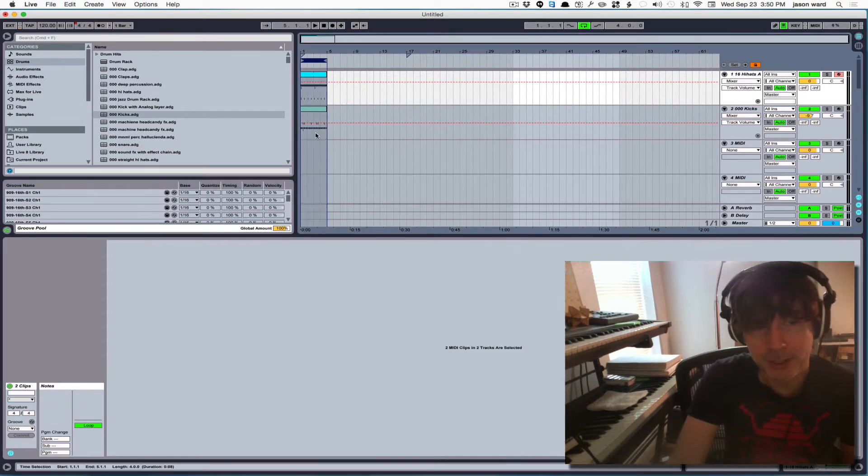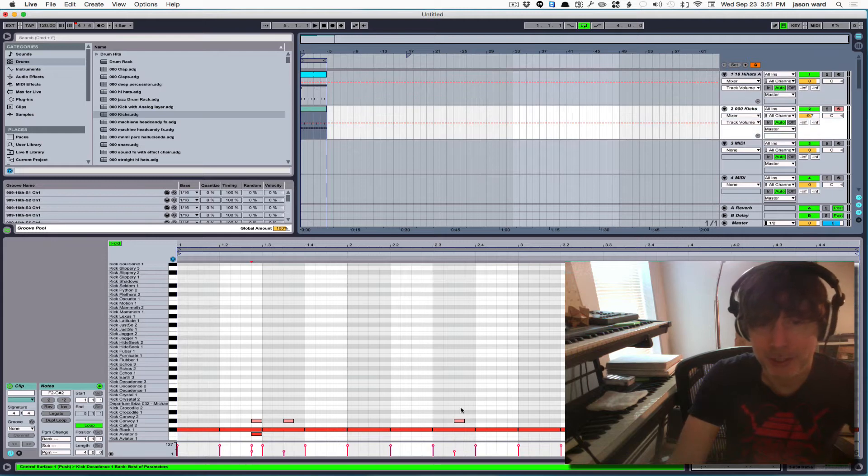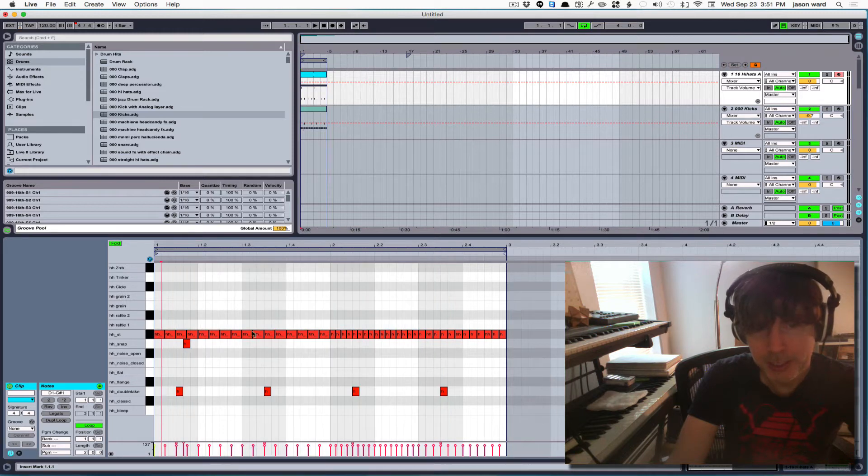I'm going to start off here, and what we're going to be listening to, as far as the groove goes, is the hi-hats. The kicks are just pretty much to the grid, just to give you a reference. So this is without anything — basically what we've got here: we've got 16th notes, and then we have 32nd notes, and then we have 16th note triplets.